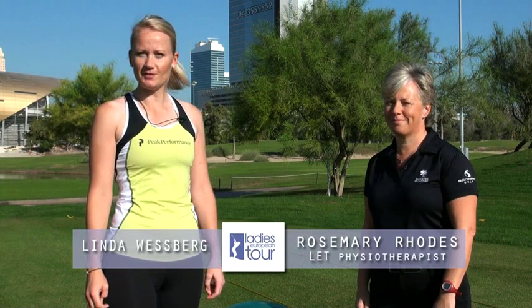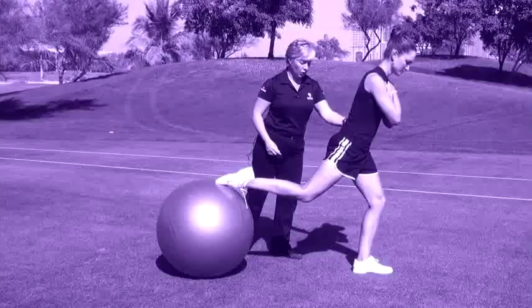Hi, my name is Linda Westberg. I'm here in Dubai with Rosemary Rhodes, one of the L.E.T. physiotherapists, and we're going to show you some exercises today that are great for your golf.